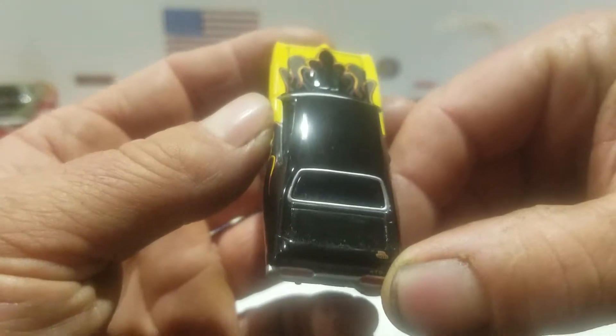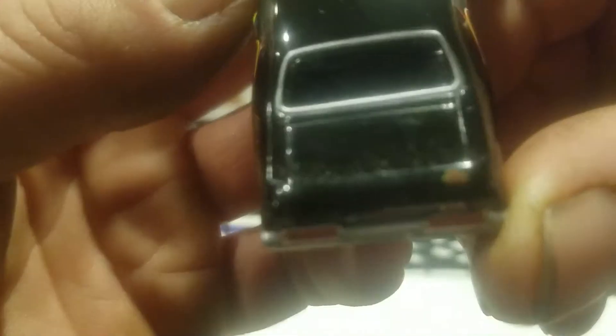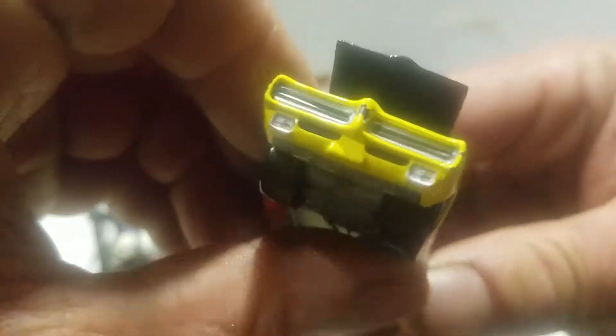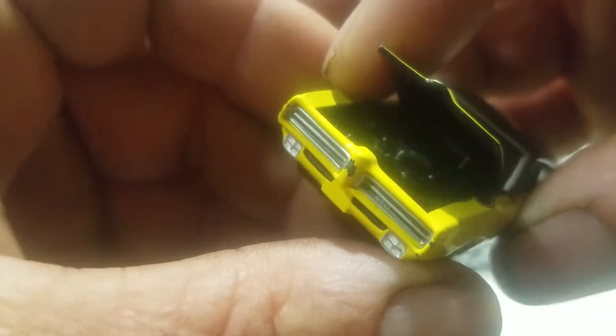I think it says — it's hard to read — but I think it does say 'The Judge' right there. And the hood opens on this thing also. You get the hood to stay open, but it's hard to see the engine, it's just all black, sorry about that.